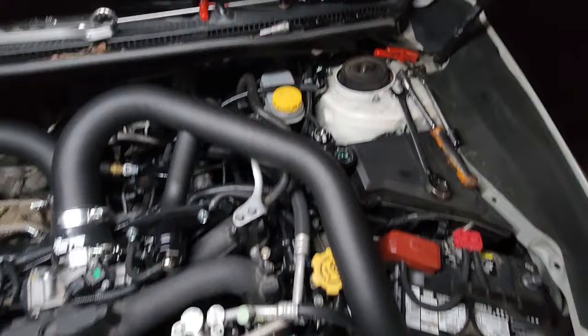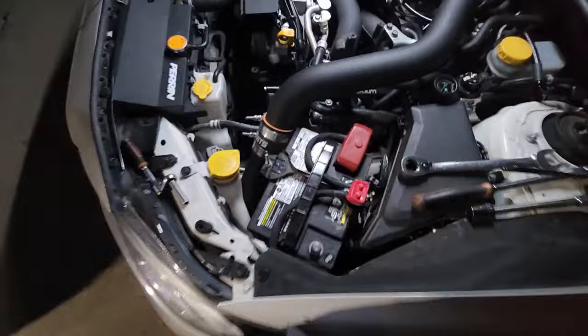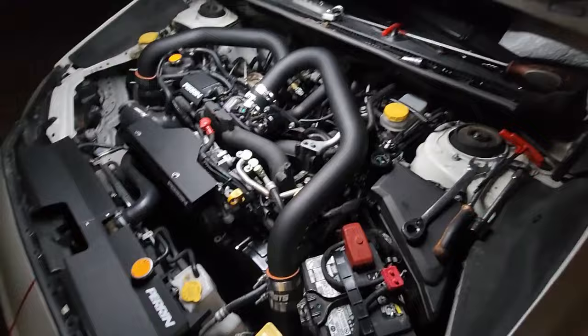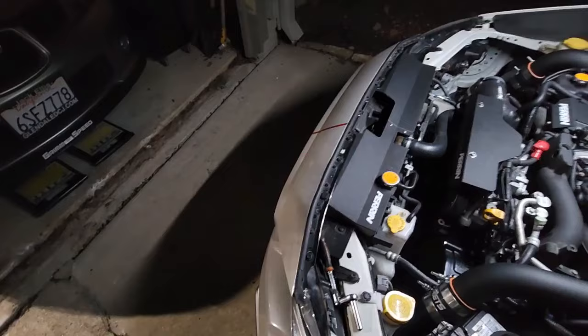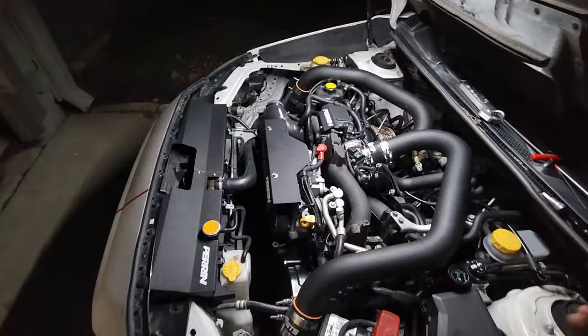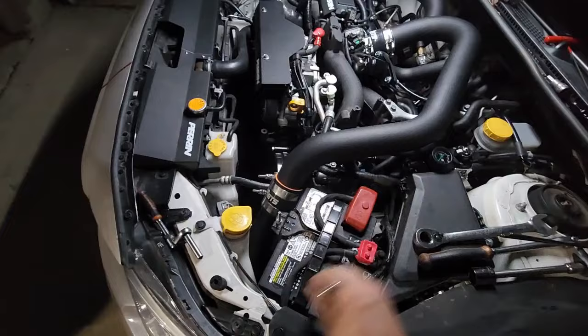Got all the fittings tightened up. We're going to do a fuel check — I'm going to go ahead and prime the pump and check for leaks. Don't forget to put the negative back on. Everything looks good — this is tight, that's tight. Let's drop the negative back on. It'll be interesting to see if my fuel pulsations are gone because that was definitely a concern, and a very big annoyance when driving since at idle you could definitely hear it. Negative is on, let's tighten that down.